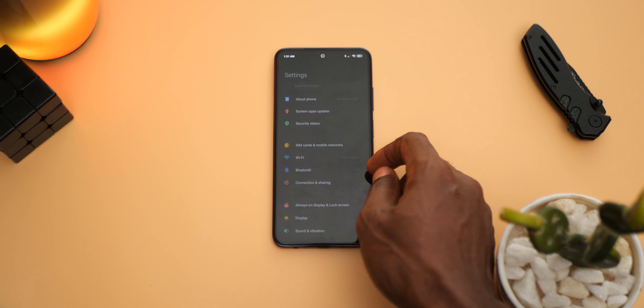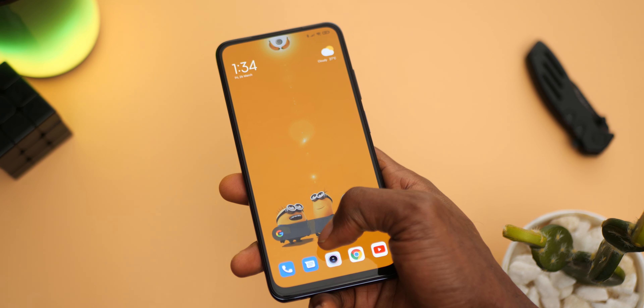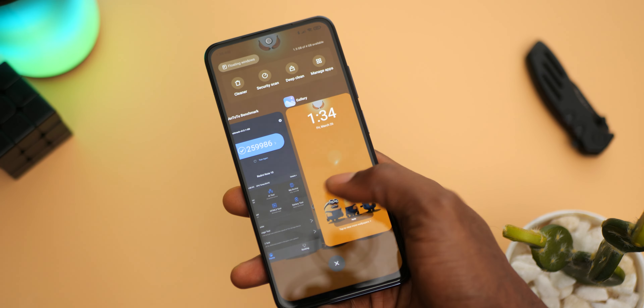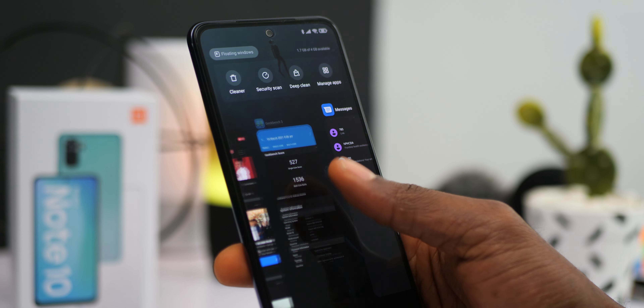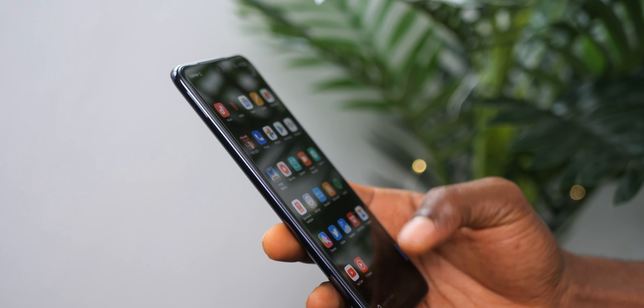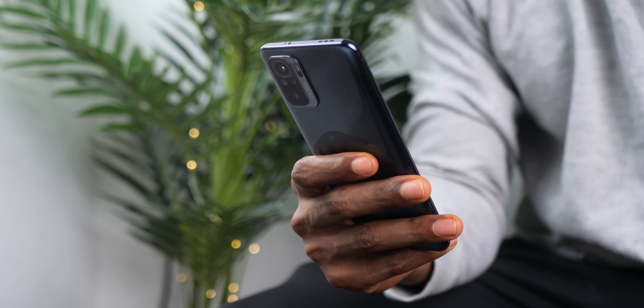The software on the Xiaomi Redmi Note 10 is MIUI 12 on Android 11. MIUI 12 brings a lot of visual changes and smooth animations, but as always comes with a ton of pre-installed bloatware apps, most of which you can easily uninstall. You will also experience ads, though they are not intrusive — you may only encounter them after installing an application or when using system apps like the default file manager. One concern: I still experienced delayed notifications on the Redmi Note 10, similar to what I experienced on the Redmi Note 9S. Unless you have multiple devices signed in simultaneously, you probably won't notice it, but it's worth mentioning.